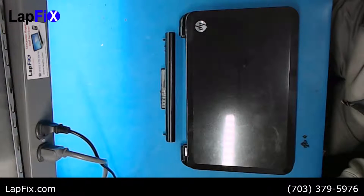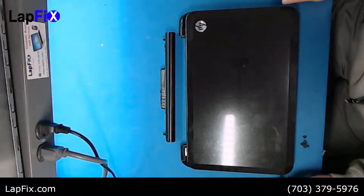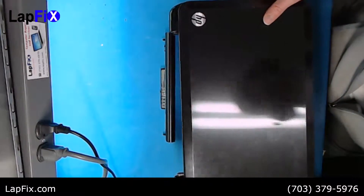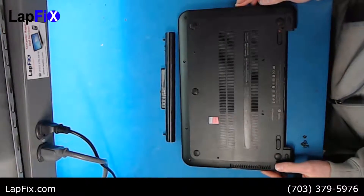Hey guys, today we're going to be looking at how to change the hard drive in an HP Pavilion. These are one of the later models — this one's the 15B153NR specifically. The hard drive is a little bit more difficult than just popping the back; you have to go in a little bit, so let's get to it.